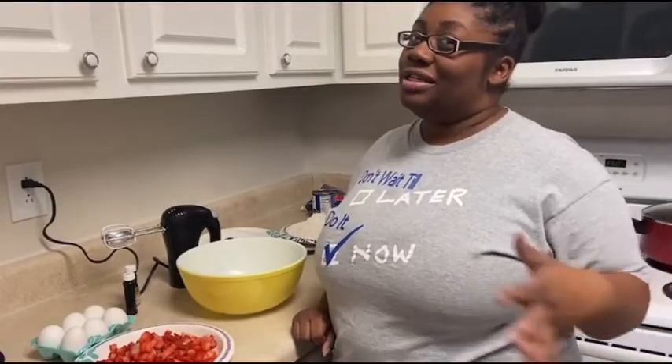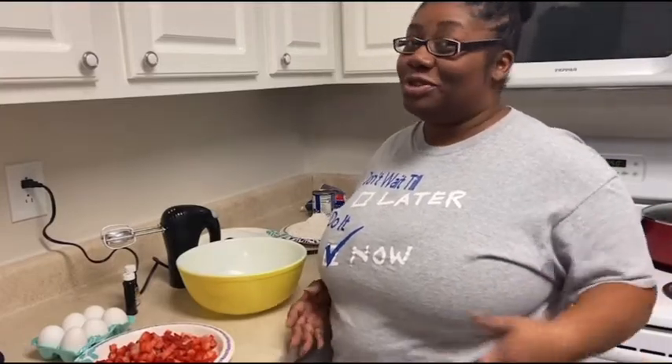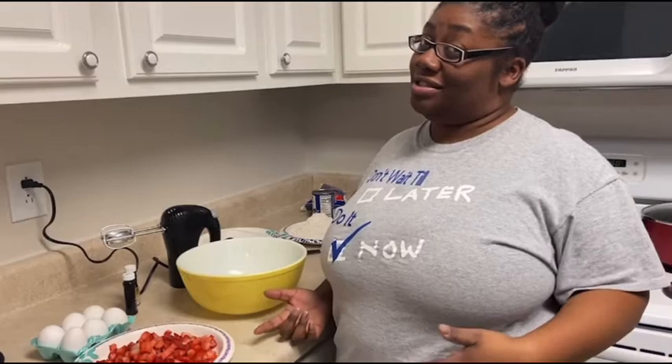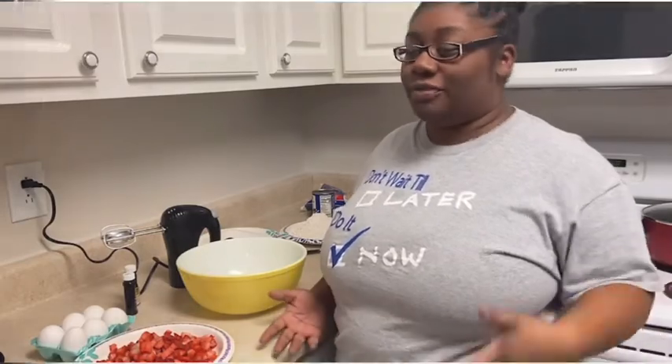Hey y'all, welcome back to another Kitchen Conversation — or another episode of Kitchen Conversations — where we have real talk over real food.